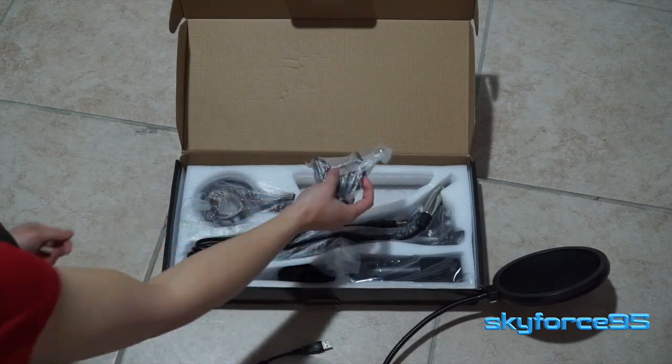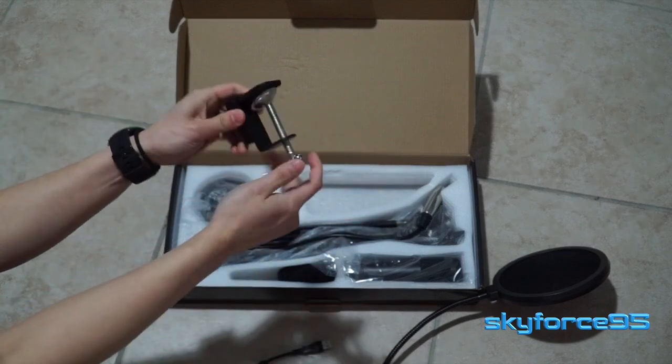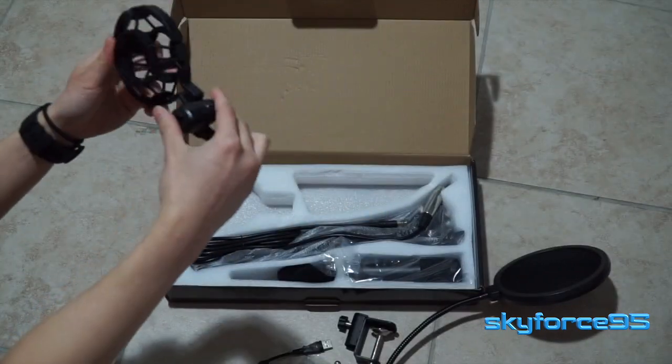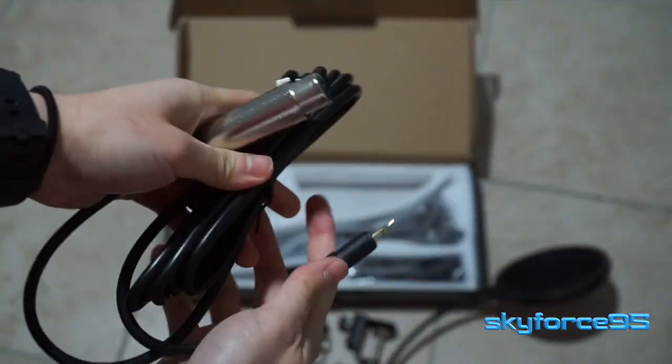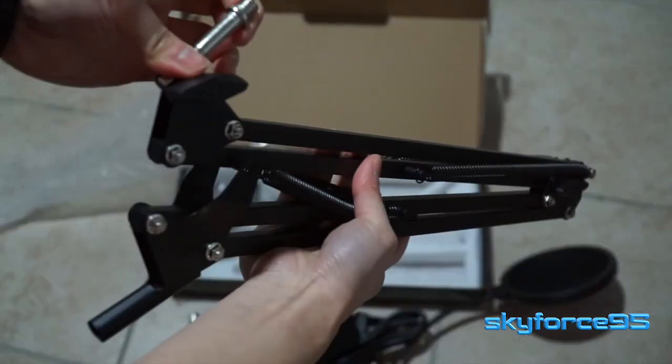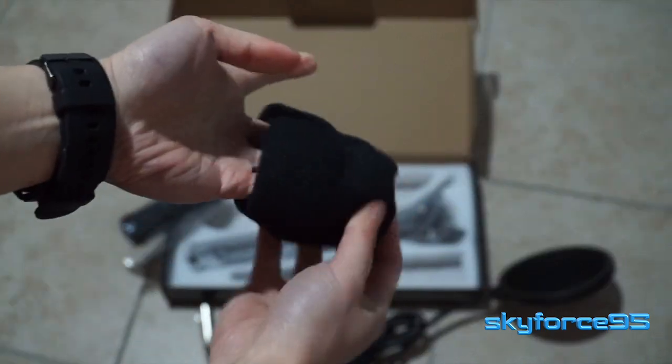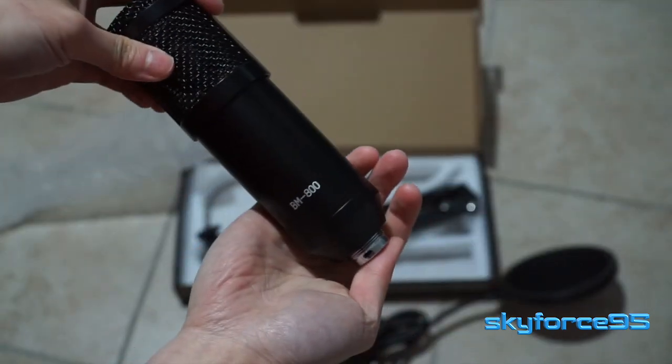The rest of the items are just pieces of the mounting assembly, including the desk brackets, the microphone shock mount, the proprietary power cable, the metal adjustable suspension scissor arm, a foam windscreen for the microphone, and of course the microphone itself.